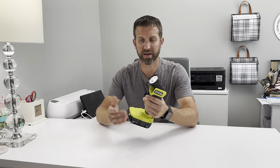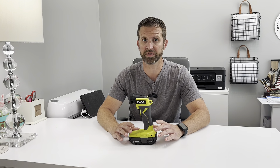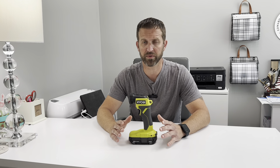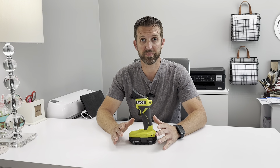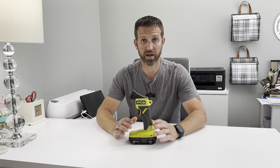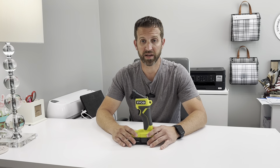Without the battery, this thing wouldn't even weigh a quarter pound. It uses the One+ batteries, so you don't have to go fumbling around looking for a separate battery. I've used this flashlight numerous times and I enjoy it — I like the brightness level. It'll illuminate any work area you're looking for, and I'm definitely going to get a lot of use out of it.